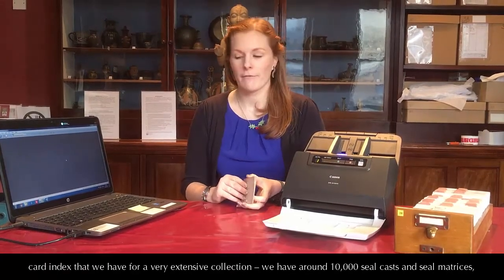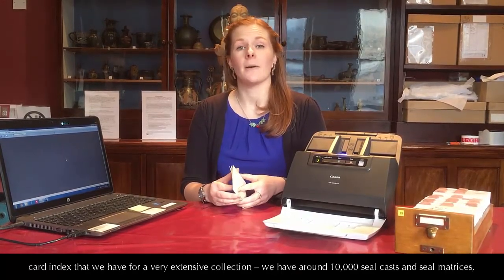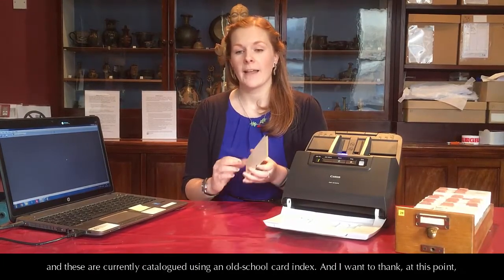We have a very extensive collection — around 10,000 seal casts and seal matrices — and these are currently catalogued using an old-school card index.